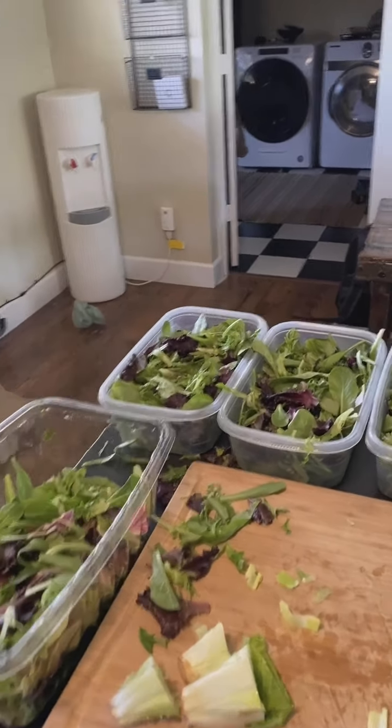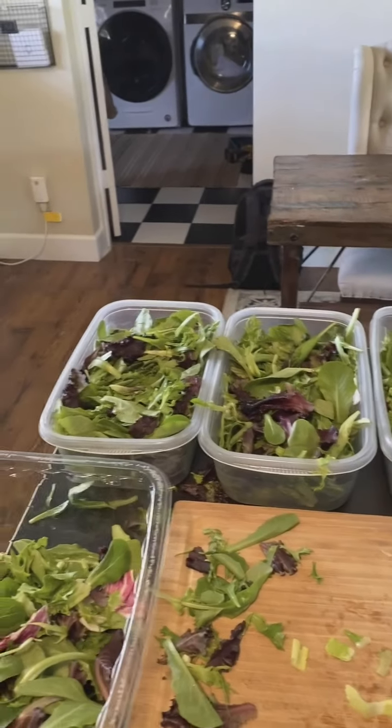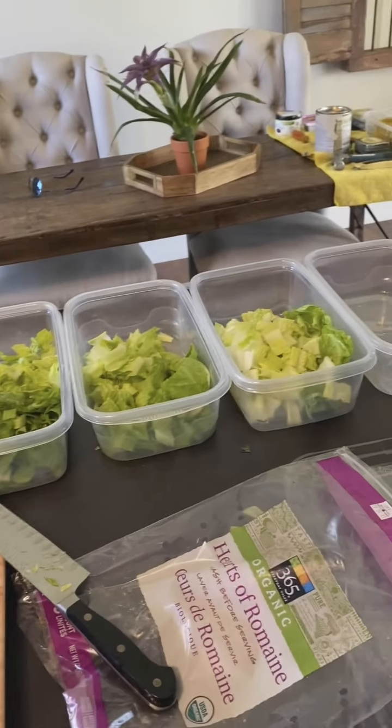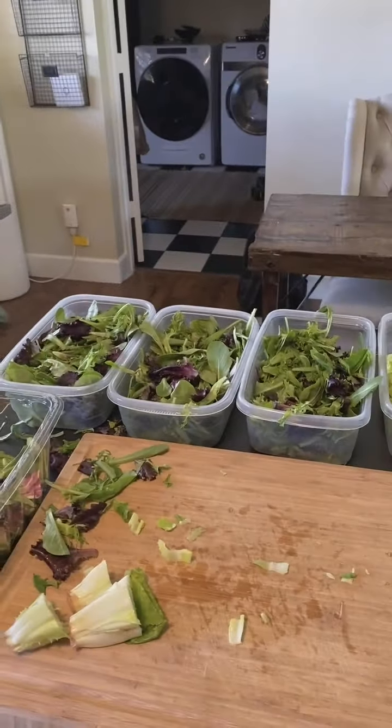You can see here — these are 76-ounce containers. There's quite a bit of spring mix in there, and then one head of romaine lettuce per container. We're still going to cut up the rest of the veggies and I'll circle back.